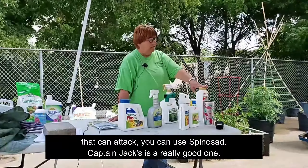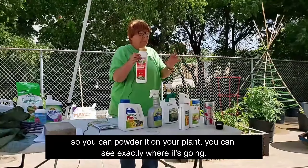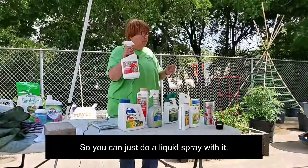For other insects — aphids, spider mites, those kinds of things — you can use spinosad. Captain Jack's is a really good one. It comes in a powder, which is really cool because it's a colored powder — you can powder it on your plant and see exactly where it's going, and when the powder's gone you know it's time to re-powder. They've also got it in a spray. This is going to take care of all kinds of insects and work really well. I like it for spider mites and aphids because it does a great job on both. If I get spider mites in the greenhouse, that's what I use because it's organic.